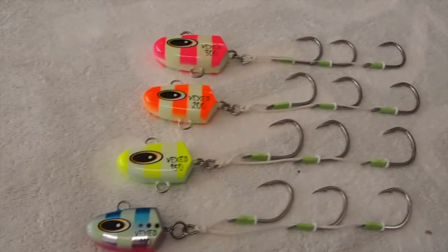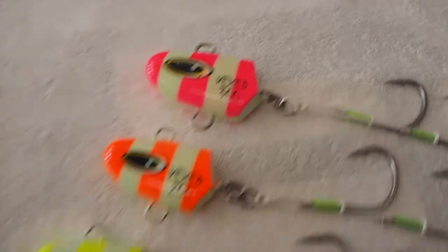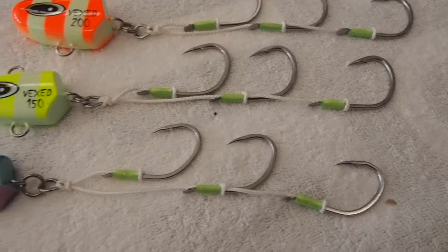G'day guys, Luke from Tackle West here. Today I've got a really cool new product to show you. It's the Vexed Bottom Meat. As you can see, it's a Vexed dew bomb head with this nifty little three hook assist connected to it.